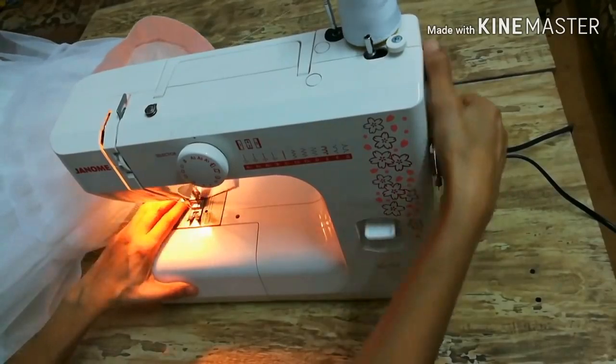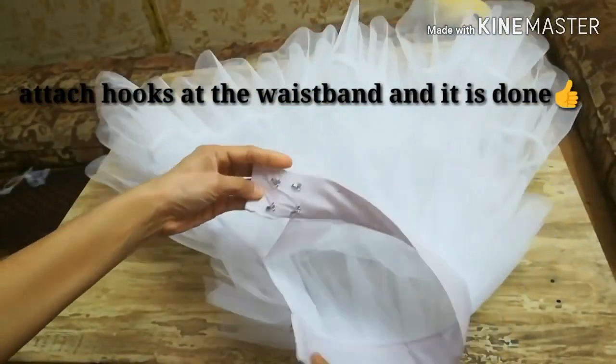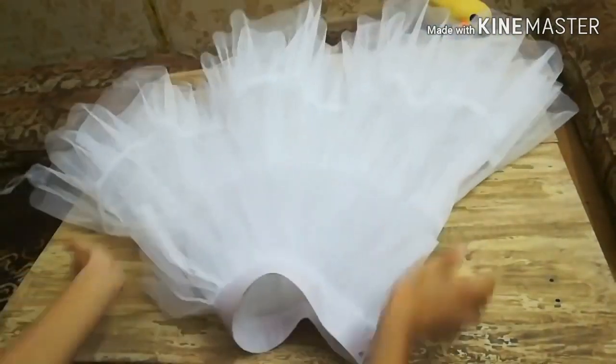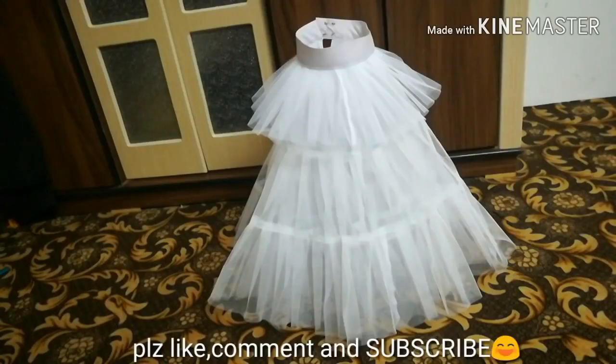The wrong side of the waistband is also finished and I've attached hooks at the ends — you can also use buttons or a zip. This is all done. I hope you liked the video. This is the final look of the skirt. Make sure to like the video, comment if you have any questions, subscribe to my channel if you haven't yet, and thank you so much for watching. Allah Hafiz till the next video.